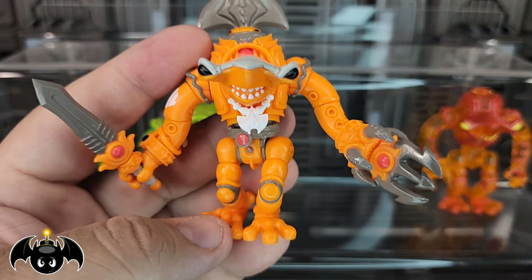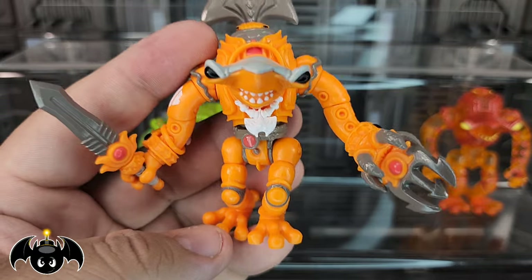This guy just turned out awesome — a very fun colorway for a very fun toy.